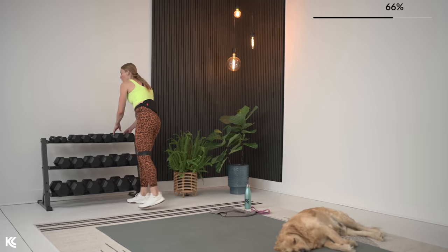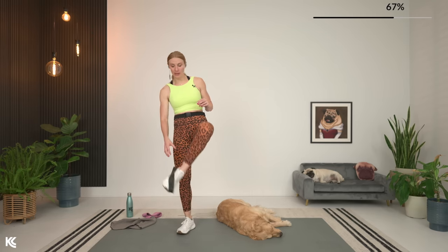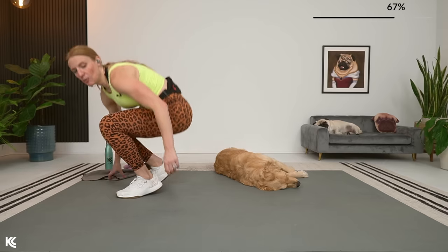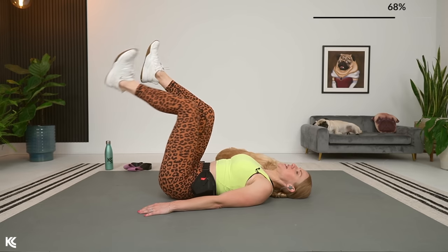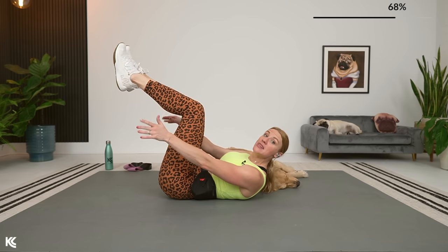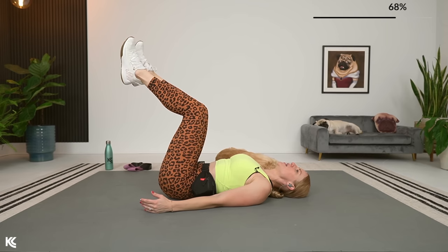No more dumbbells, no more band — this is no equipment, no repeat for these last four supersets. For abs, we're going to be on the ground the entire time. Modifications for planks and crunches will be shown on screen and walked through during the exercises. First exercise is going to be legs at tabletop, alternating dropping that heel down. Then we're going to keep the legs at that 90-degree tabletop and reach for the heels. Heel drops first — here we go.